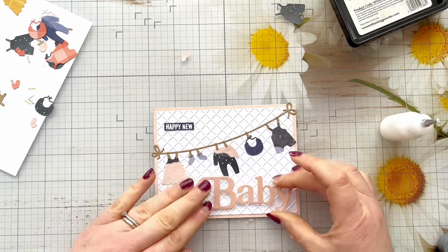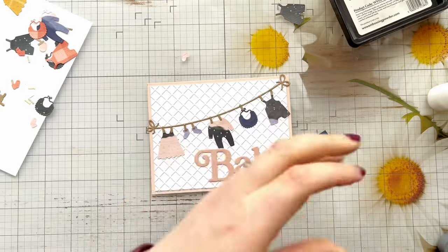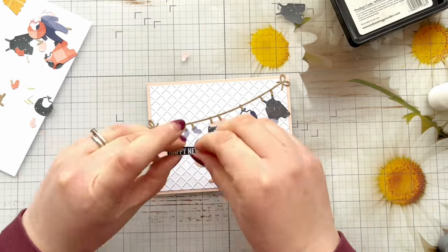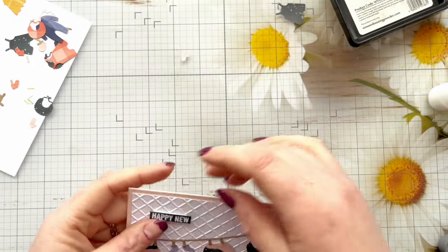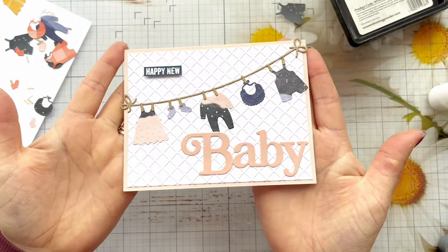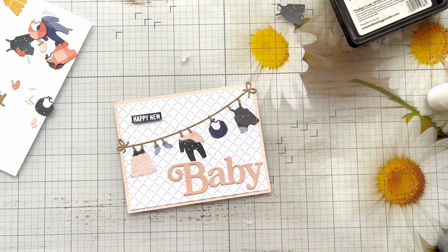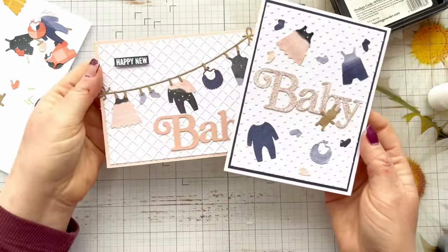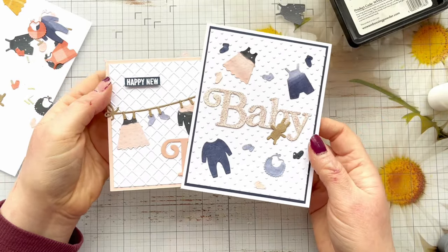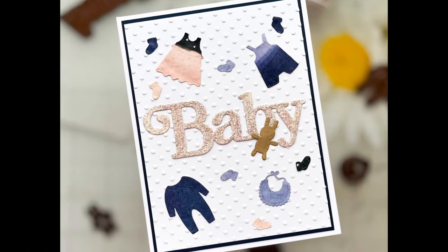So those are the two finished cards for today. I really hope you've enjoyed this tutorial and that it's given you some inspiration for any new baby cards you might need to make, and also that you could see this super cute die set. As always, all the products I've used today will be linked in the description box below, along with a link to the free ticket for the Paper Crafters Get Organized Summit. I'll be leaving a little more information on social media about this as well. Please don't forget to like this video if you've enjoyed it, subscribe to my channel if you haven't already, and I will look forward to seeing you in the next video.